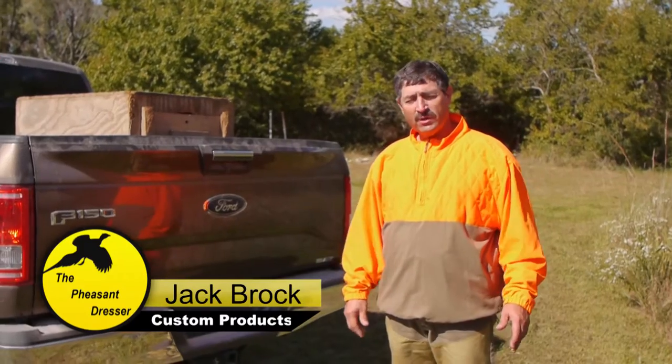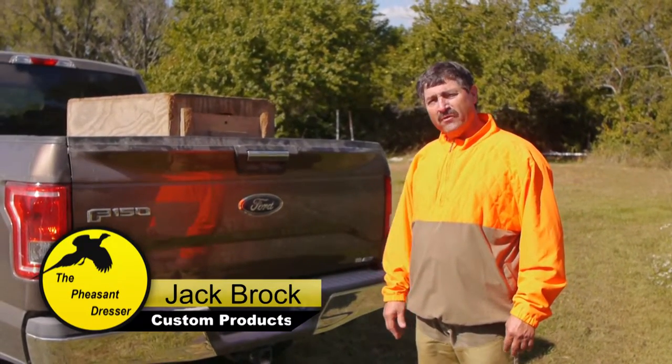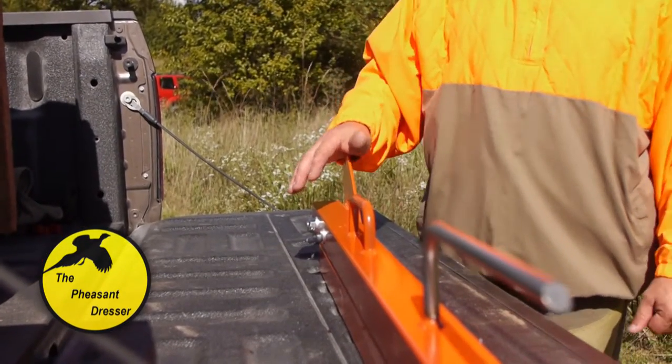My name is Jack Brock, I'm with Custom Products, and I designed the pheasant dresser. I'm going to show you now how this thing works for cleaning birds.